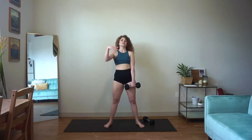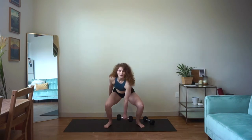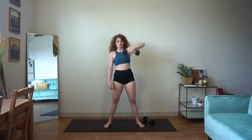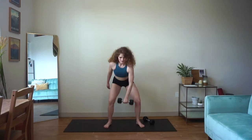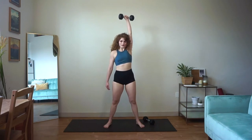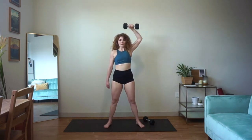Let's do a single arm snatch, evening out in three, two, and one. Here we go. Big pull, lift up, right back down. Using your breath — nice big exhale as you pull that weight up and overhead.